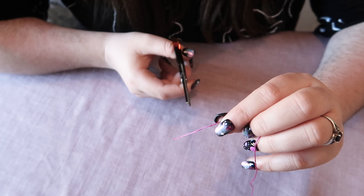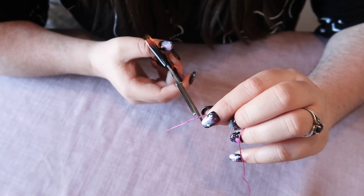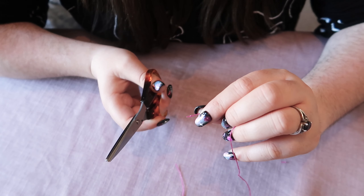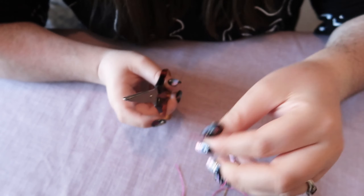So then you've got a knot at the end and you're just going to take your scissors and snip just above the knot. So then you're threaded, knotted and ready to go.